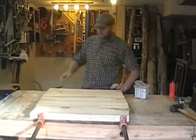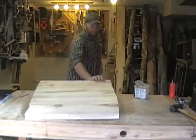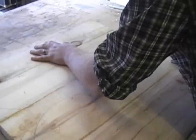Let it set for several hours to dry. Once dry, remove the clamps. Using a 4-inch blade on your jigsaw, cut out the circles.